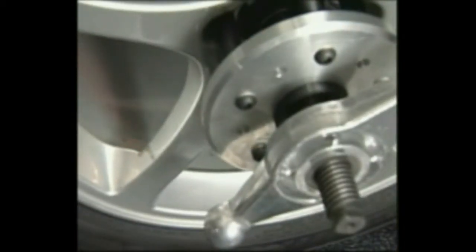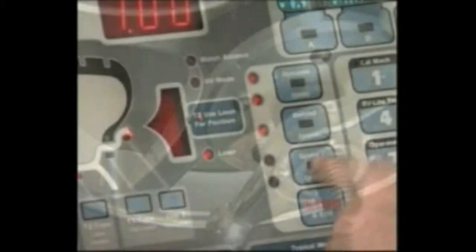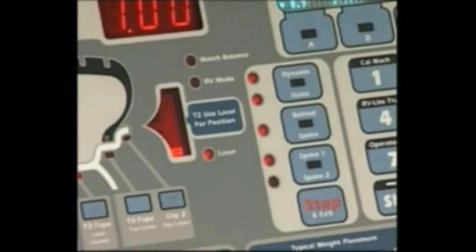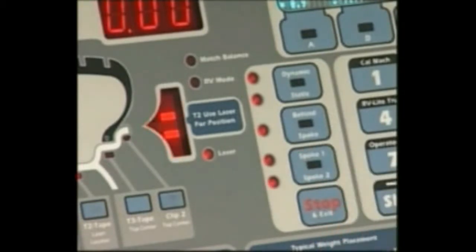Rotate the wheel down so the laser locator dot is behind the first spoke. Press spoke one. Rotate the wheel up so the laser locator dot is behind the second spoke. Press spoke two.